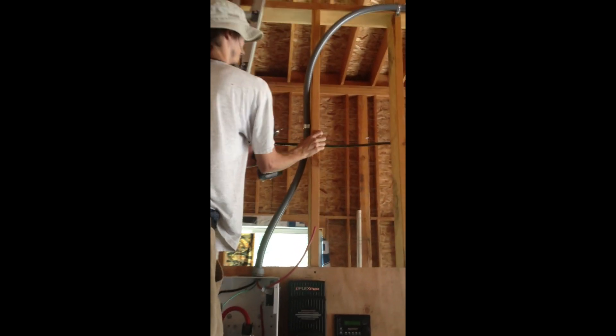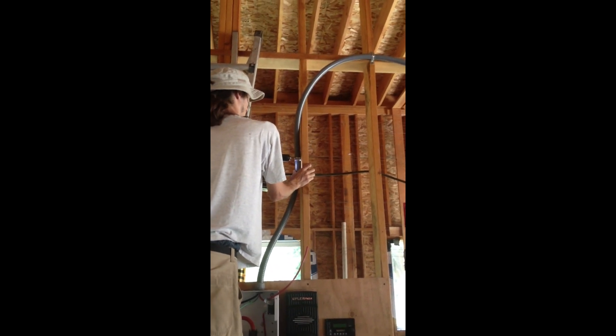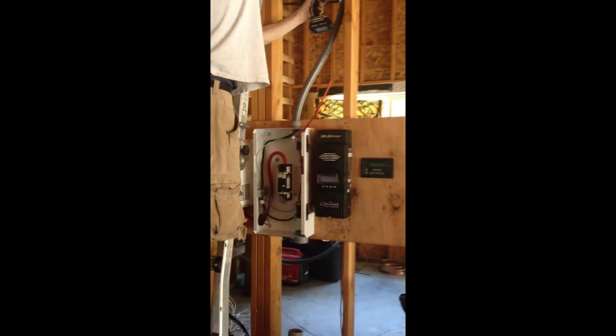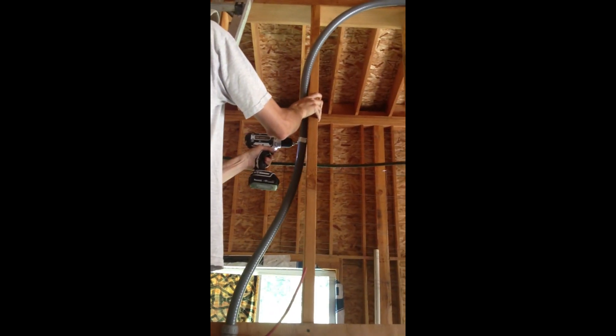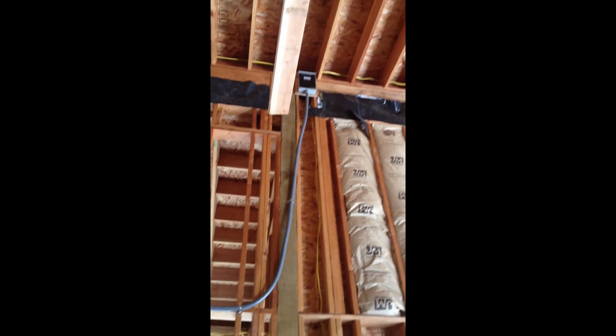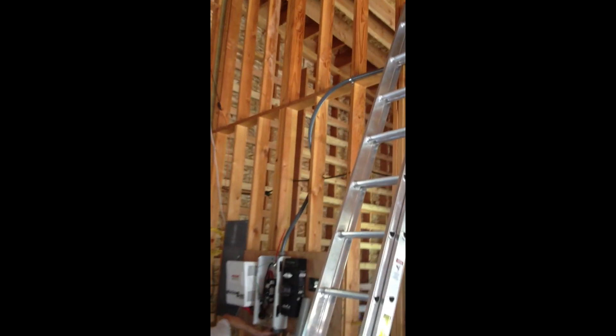Now we're mounting the flex conduit so it doesn't flex too much and fall off the wall. We've finished mounting the brackets to hold the liquid tight conduit in place. Looking pretty good.